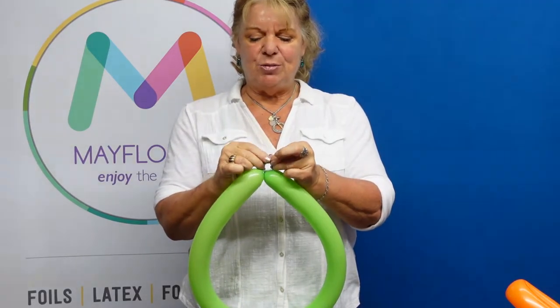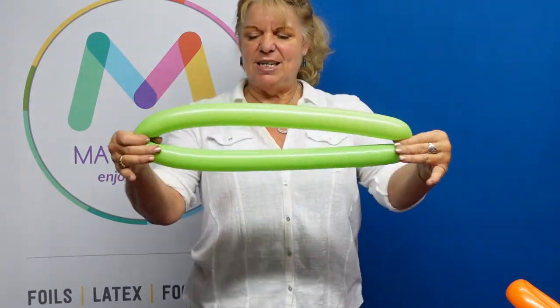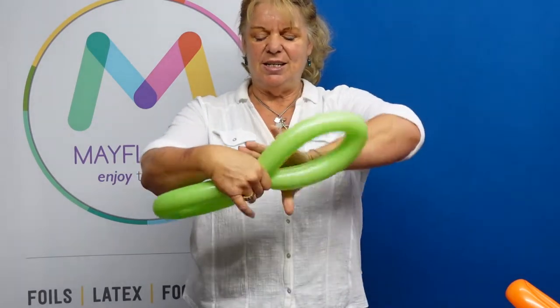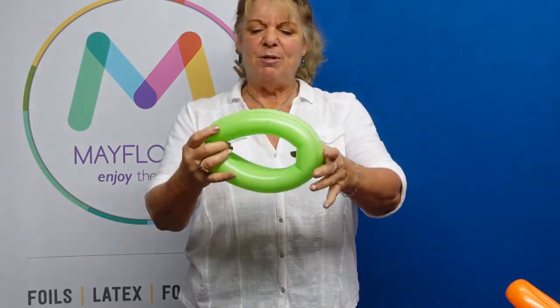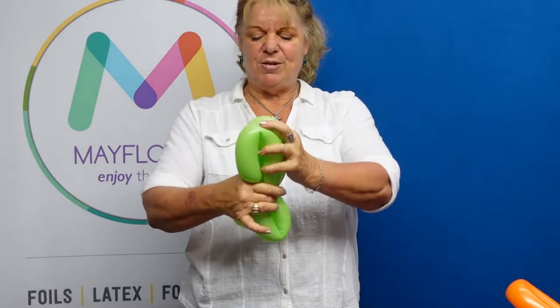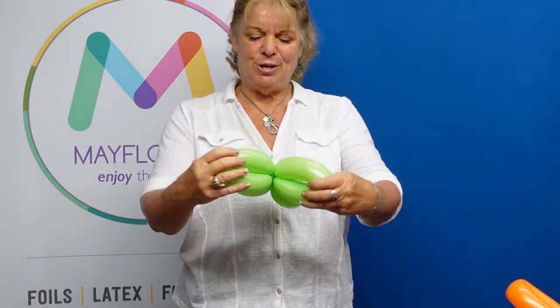So I'm just going to double loop it — double loop this. I'm taking the inflation end, bringing it together, giving it a pinch, and then I'm going to repeat that action. I'm going to bring them together and give it a twist. That's creating this double loop.